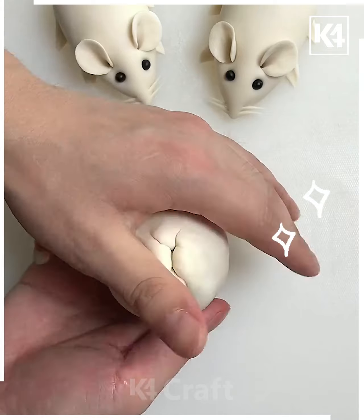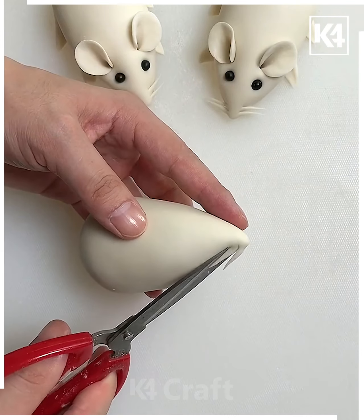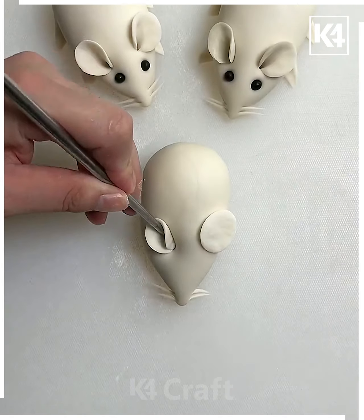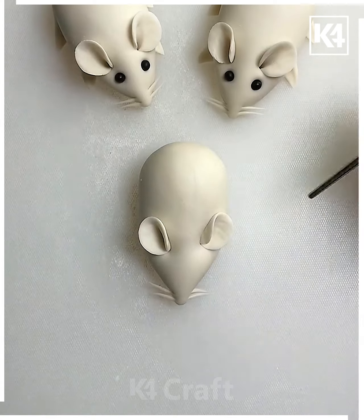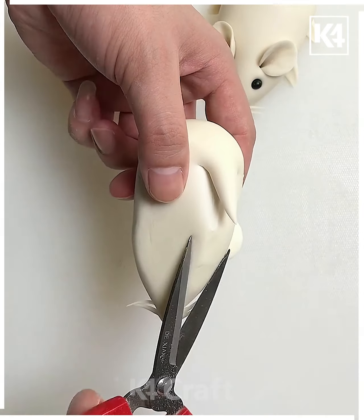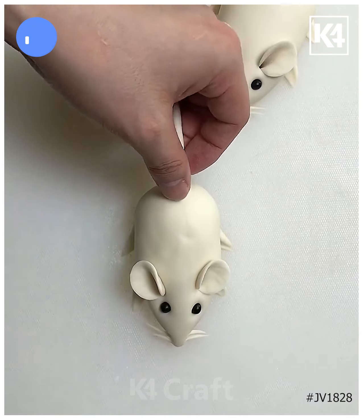Make a cone shape by rolling the dough, then cut it using scissors and add the eyes and ears of the mouse. Hold it and cut the legs as well. Put the tail on the back side, and look — your mouse dough art design is ready. Thank you so much for watching this video!